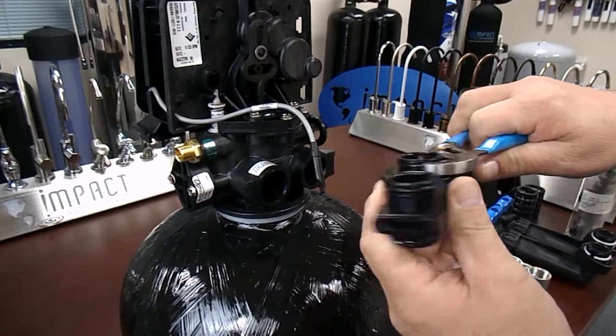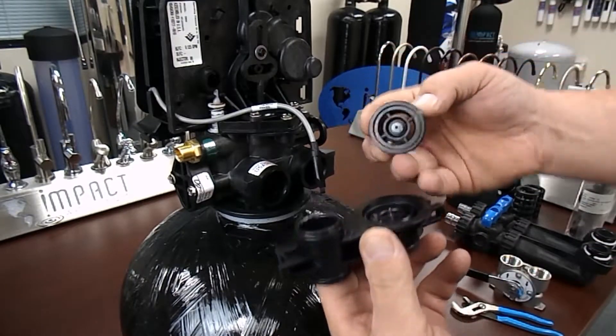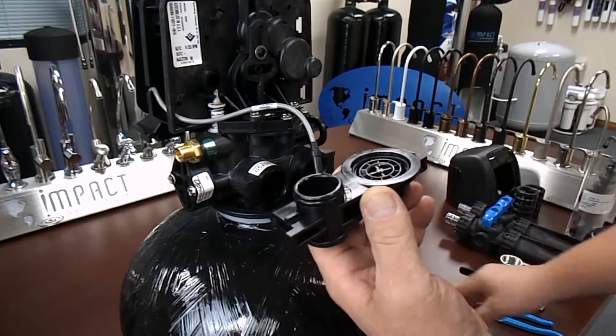Use extreme care when removing the turbine retainer. I use a small pair of channel locks as shown. If you make any marks, grooves, or divots in the plastic, the meter should be disposed of and replaced.